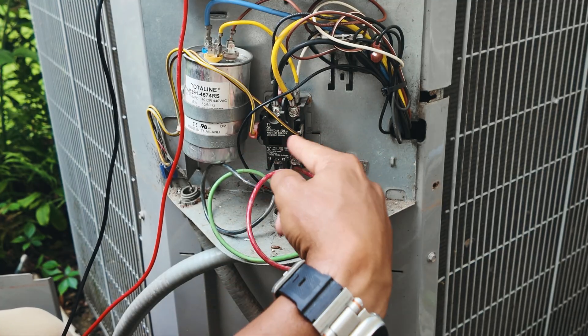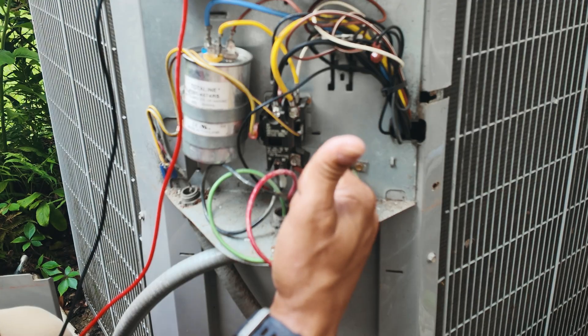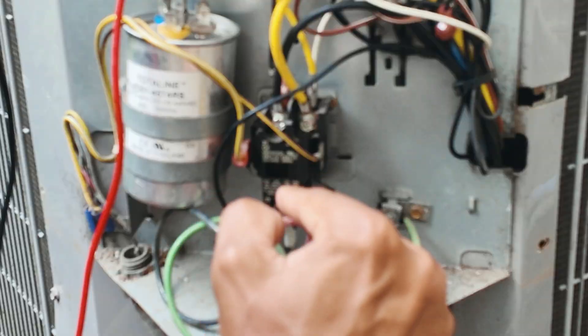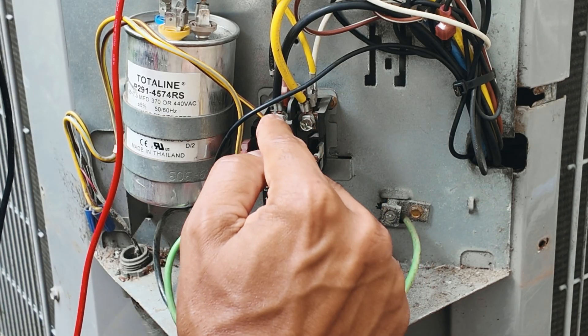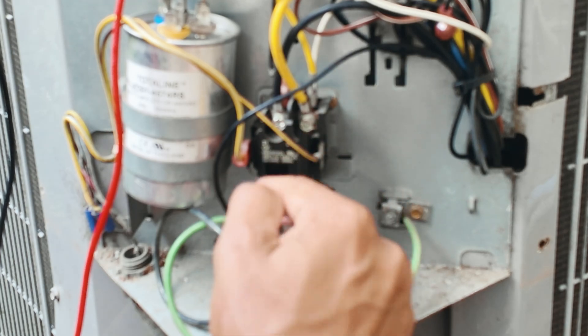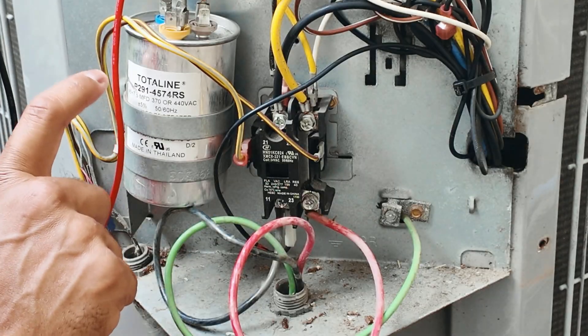If you weren't getting any voltage on the 24 volt lines, then you may have a faulty contactor or some issue with your thermostat sending the signal out here. If the contactor is closed and you don't have any power coming from the top, then you know there's an issue with the contactor itself. So now we know our contactor is good — let's go ahead and jump to our capacitor.